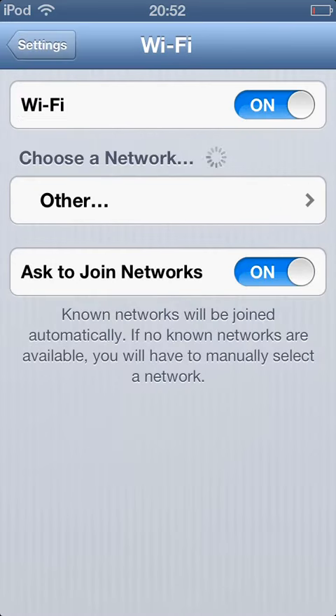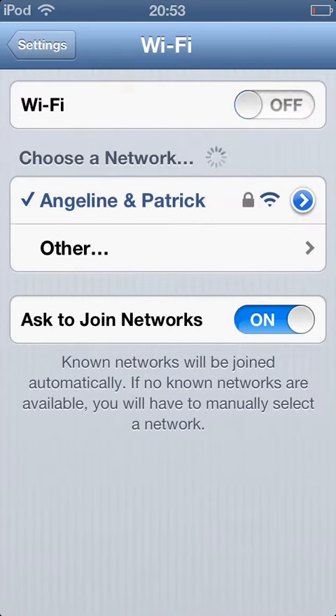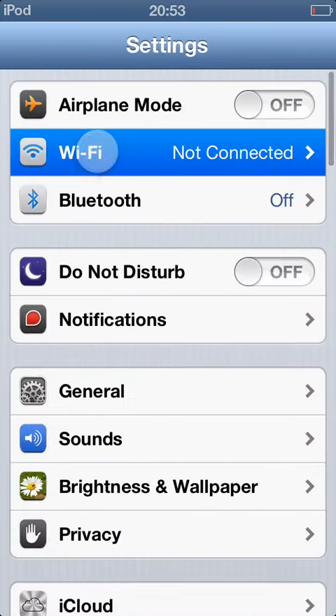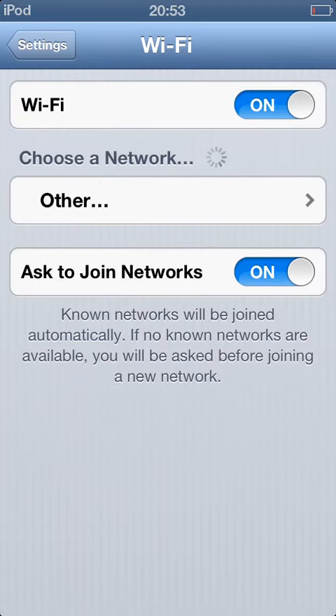You can turn it off by pressing off the Wi-Fi like this. Turn off the Wi-Fi.